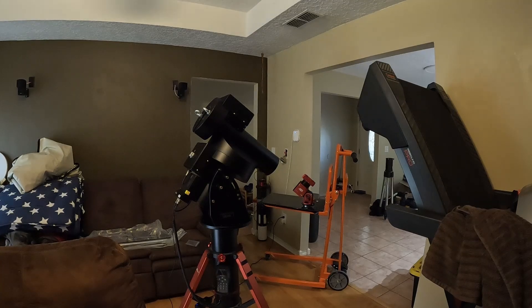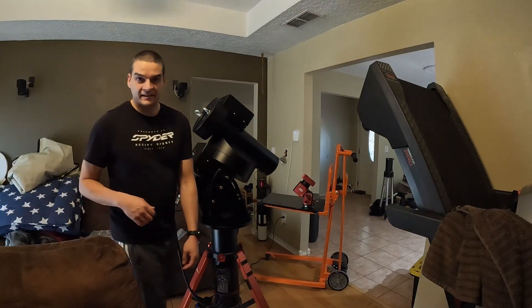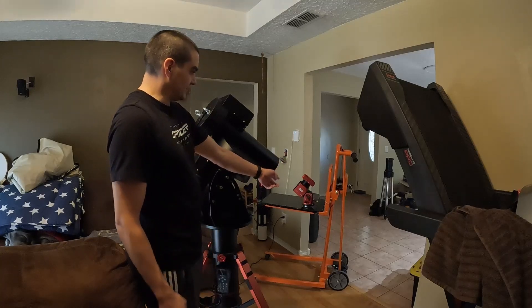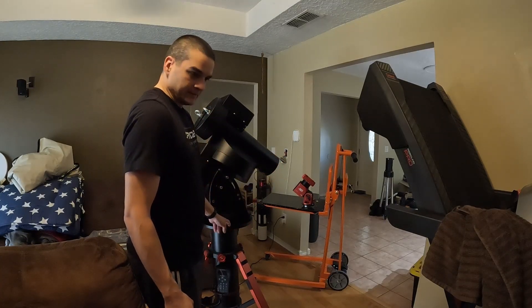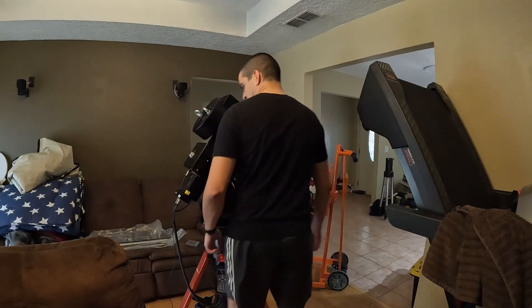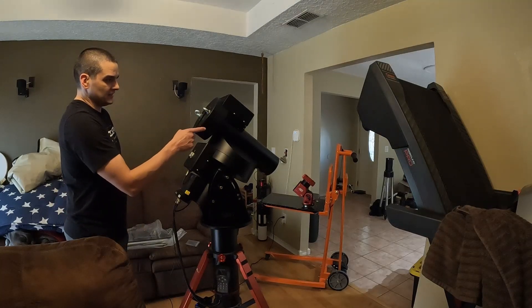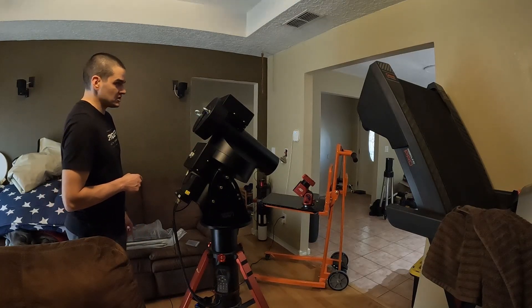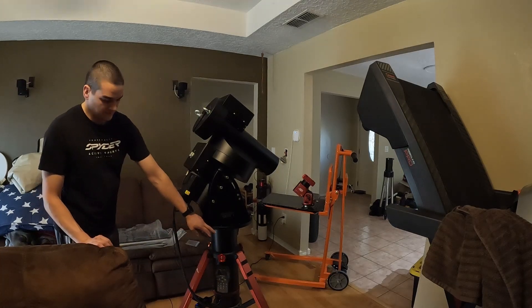The SIM 120 mount is pretty manageable — it's probably about 60-ish pounds — whereas this one, that dolly is a 300-pound lifting dolly and that's how I got it up on here. This mount is probably a little over 200 pounds. It's going to be carrying the CDK 24-inch PlaneWave.